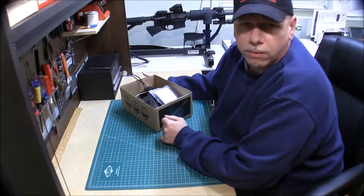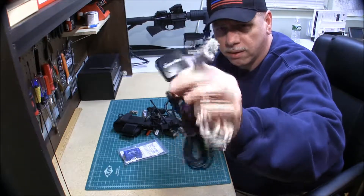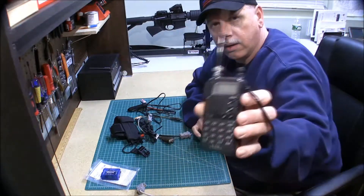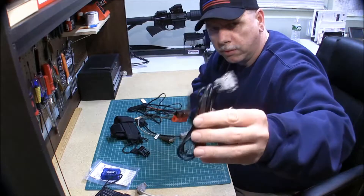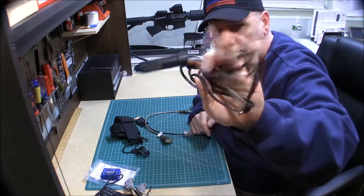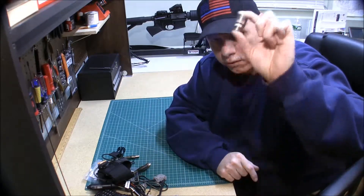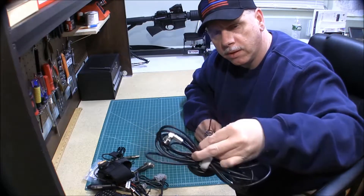My Automatic Packet Reporting Service box of goodness. Self-contained GPS and cable. Bionics Tiny Track 3 — needs to be programmed. Dual-band amateur handheld radio. Cable to connect the radio to the Bionics Tiny Track 3. Power cable for the whole setup. Programming cables to program the Bionics Tiny Track 3. A nice little radio holder. Antenna adapter to connect the antenna on the roof for testing purposes. A dedicated mobile mount antenna for the APRS system.